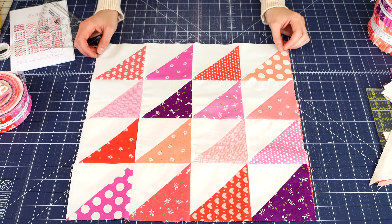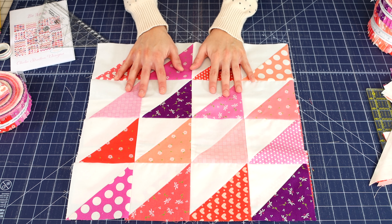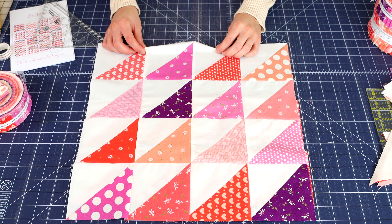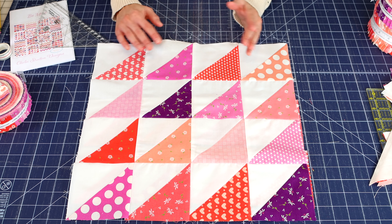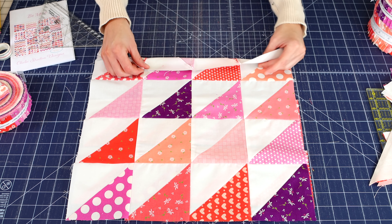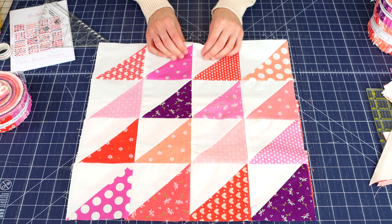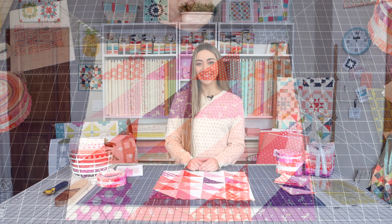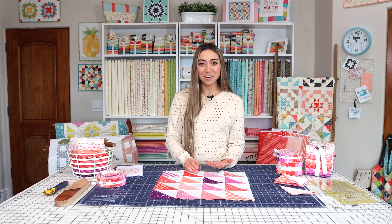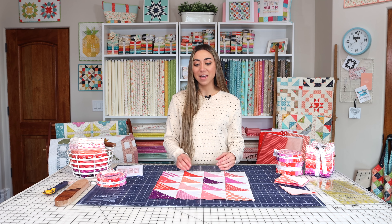You should have eight blocks by now — four patchwork blocks and four half square triangle blocks. We're just moving up on that skill level. This is probably the next technique you would take after sewing with just squares, so congratulations on that. I hope you enjoyed making this half square triangle block and enjoyed this video today.